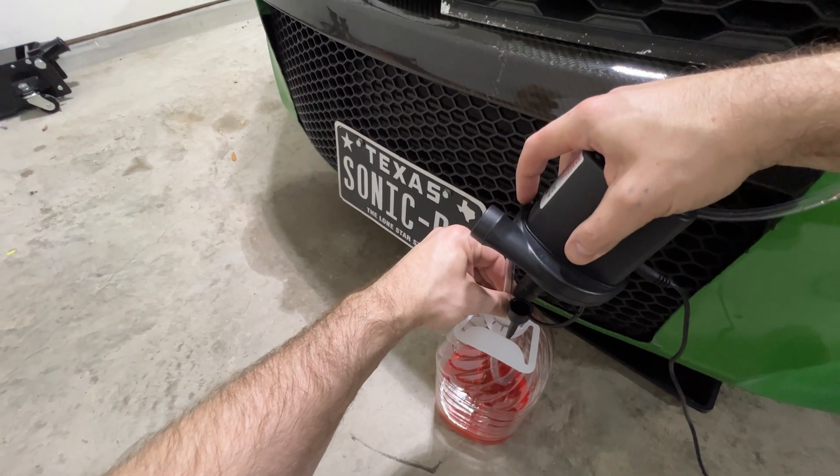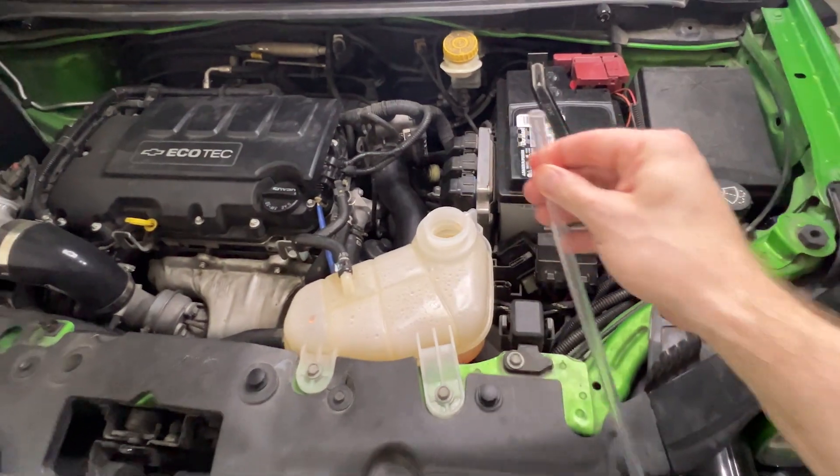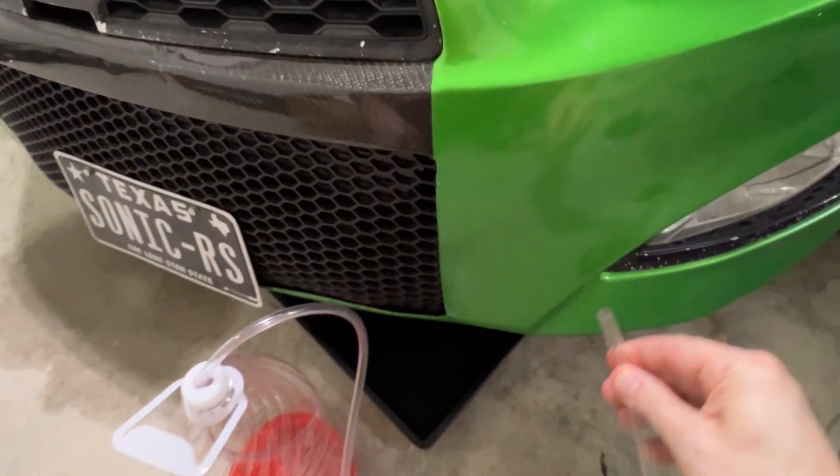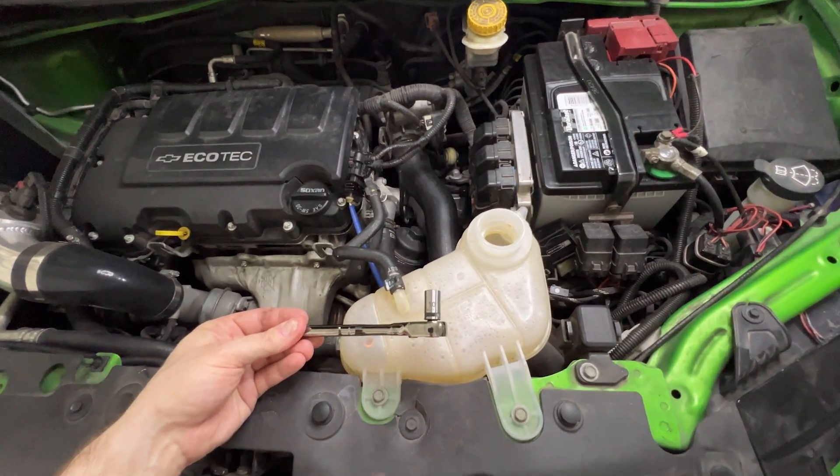When you start getting nothing but bubbles, pull that tubing out, being careful not to get any coolant anywhere, and then set it down. We'll come back to it. Use that 10mm and remove these two bolts.